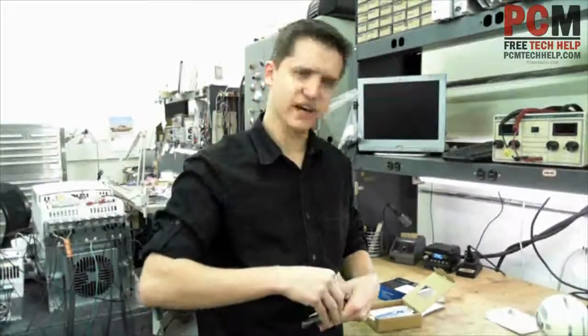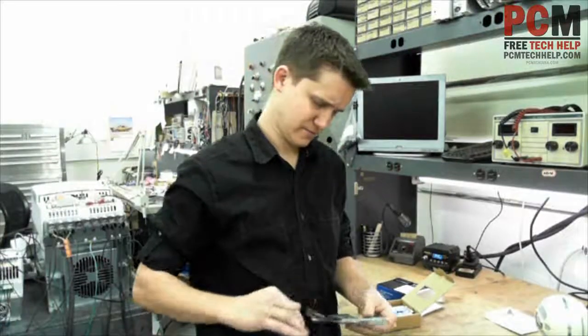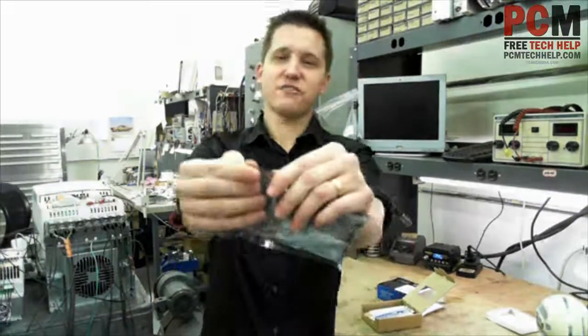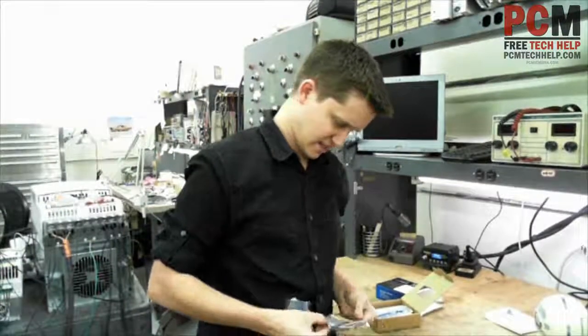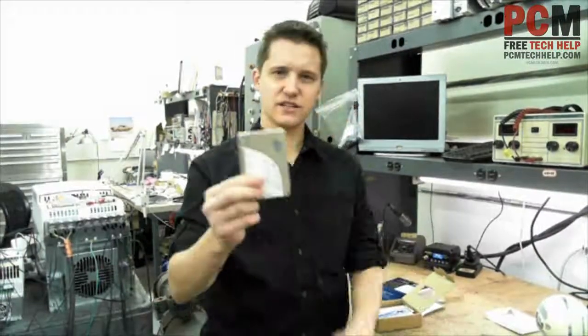It's got the serial number on it, so don't steal my serial number — I don't think you even can do that, maybe you can. It's got a nice little tear-off for opening it. And that's all it is — 90 gigabytes.